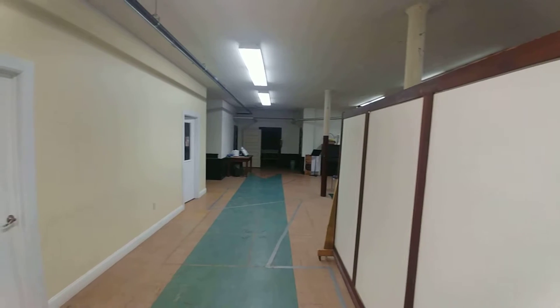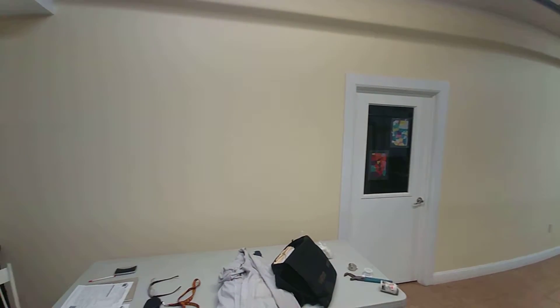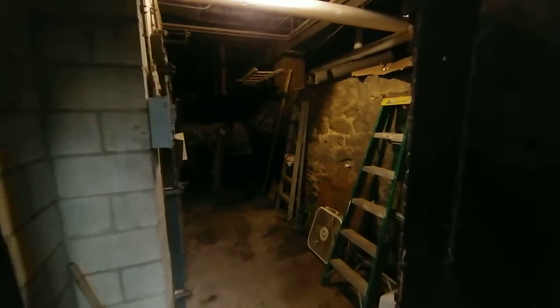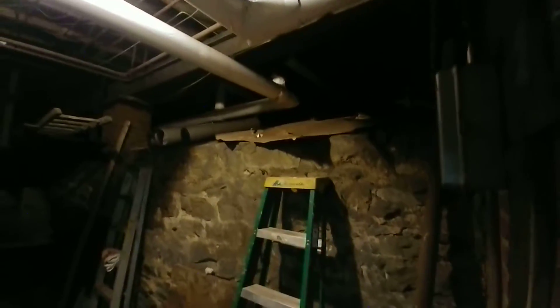This is the basement of the social zone hall. This is the entrance to the underneath of the sanctuary zone, which you can gather is much older.